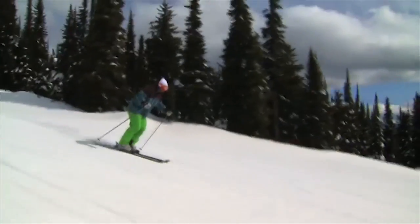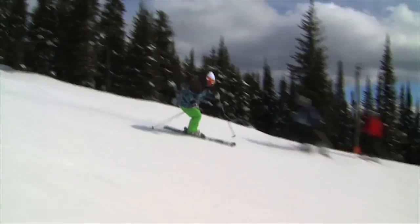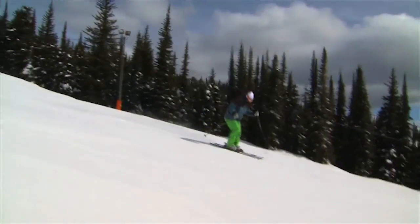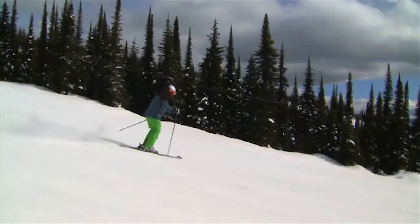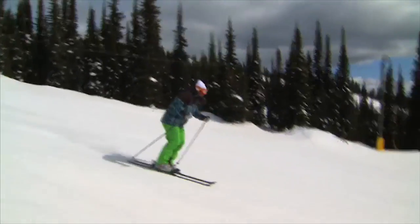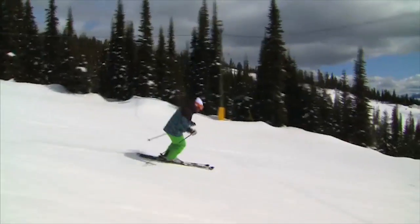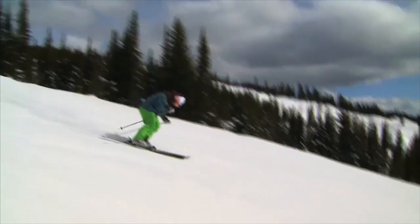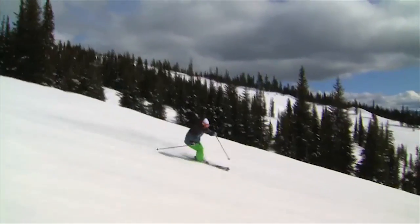I'm looking down the slope just a little bit more. Now, if I'm looking down like this, you can't even hear me, and my shoulders sort of turn. So if I look up and scan the horizon — just like if I'm driving my car down the road, I don't look down at my hood ornament, I look at the highway.